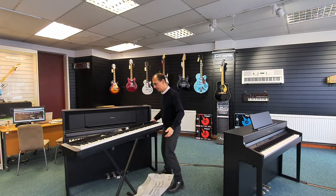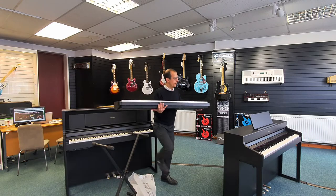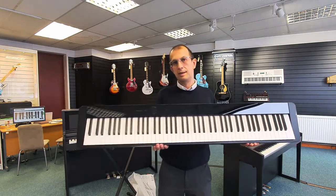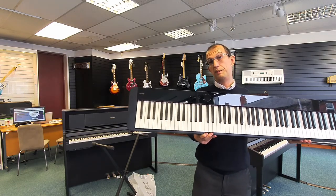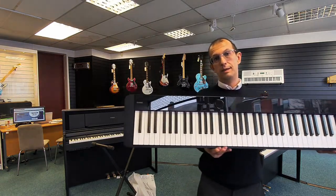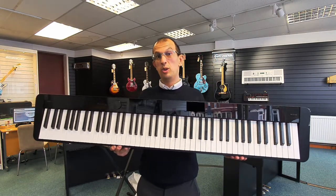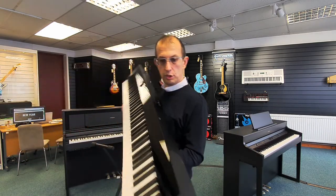Look at that. Just as the model before it, it has these capacitive buttons on there — you can see them on the camera. So they're not buttons as such; they just respond from your touch. And then on the back of the instrument there's one of the speakers there.